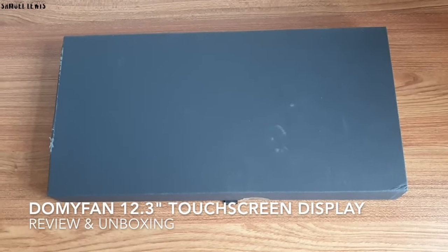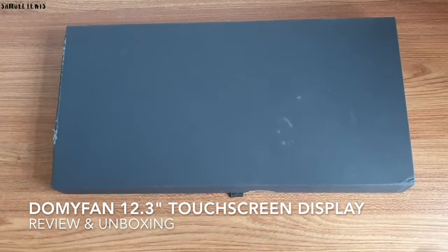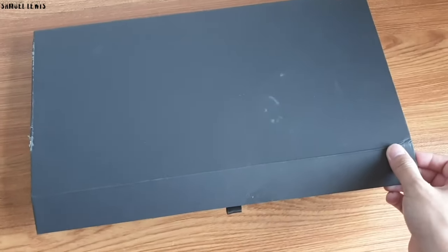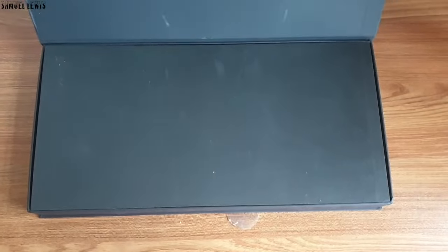Hi everyone, in today's video we will be checking out the DomaVan 12.3 inch touchscreen display. It is a versatile external touchscreen display that you can use for your gaming, work or personal needs.